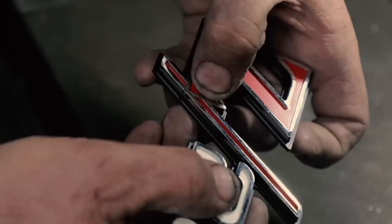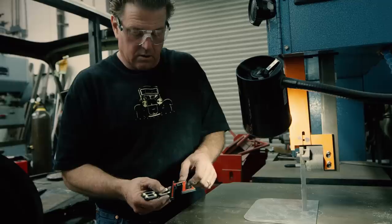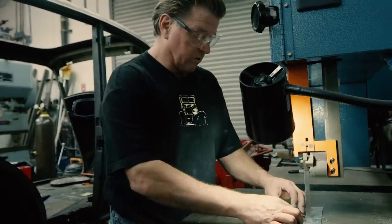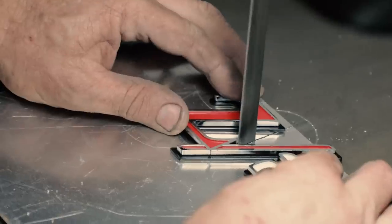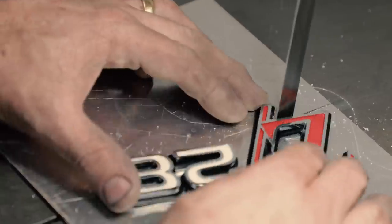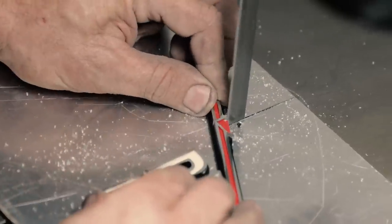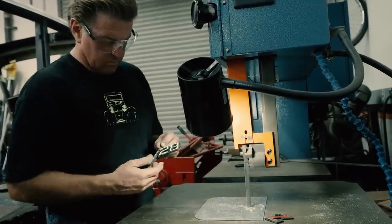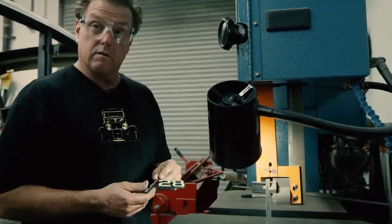When it's all said and done, that C is going to come out right flush to where that chrome is on that straight square edge. What I want to do now is cut it so it's a little bit long, then hand file to that point. In the bandsaw, I'll line it up inside that and cut it. There we are — no more Z, time for a C.